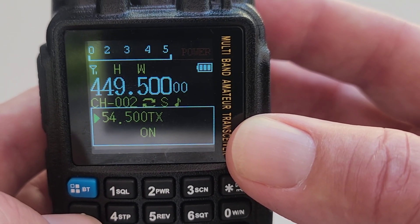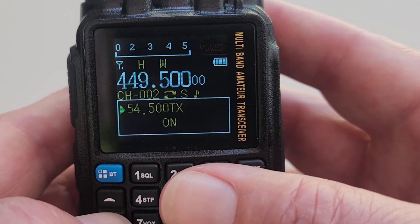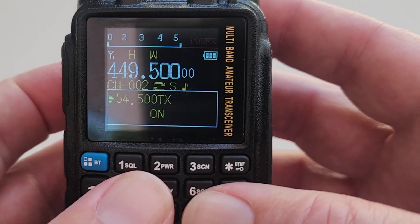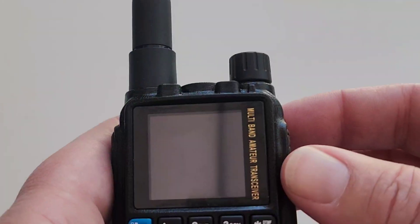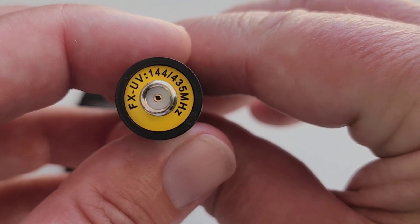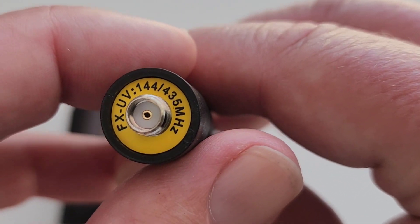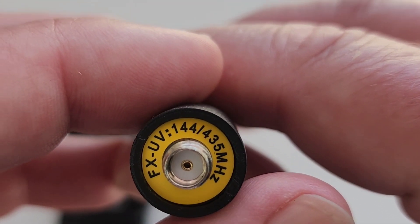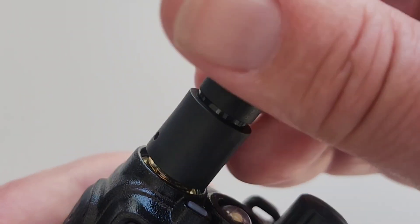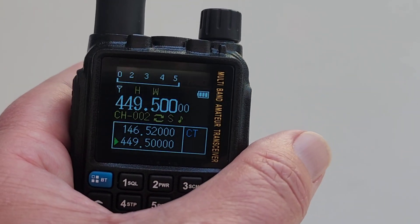I've done some spectrum analyzer tests on a couple of these different bands — we'll get to that in a second. This broad frequency coverage is pretty unique in a little radio like this. Some other radios on the market have broad frequency coverage, but they don't come with the Bluetooth interface or the USB-C interface. I want to talk about the 220 band for a minute. The antenna that it comes with is labeled for 144 and 435 MHz. I put it on an antenna analyzer to see if it had any hope of operating on the 220 band, and it's a no-go. So if you intend to use this radio on 220, you need to get an appropriate antenna. That aside, it covers 2-meter, 440, and up to 500 MHz just fine.